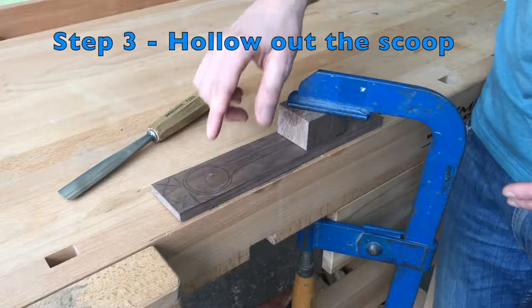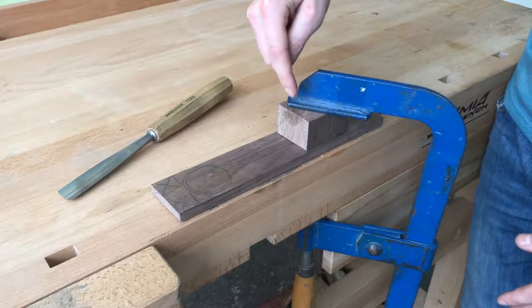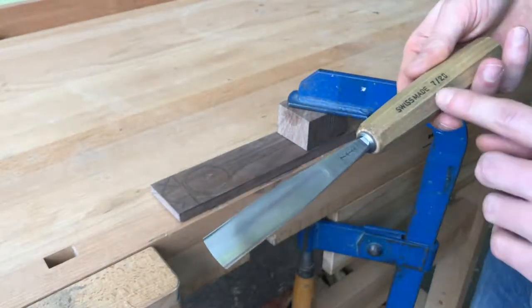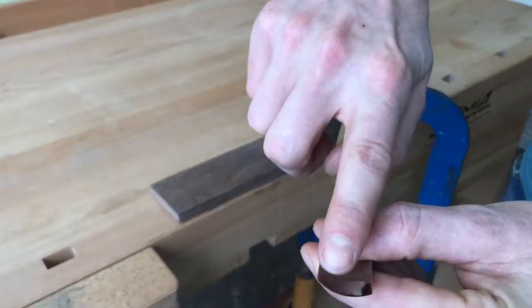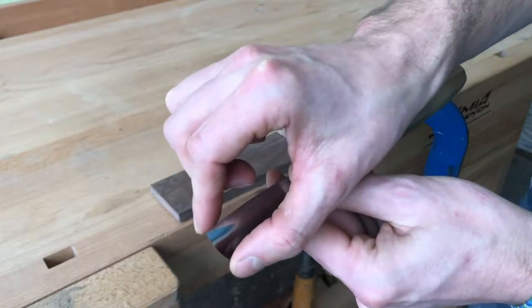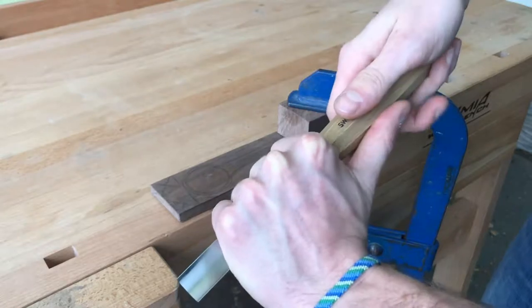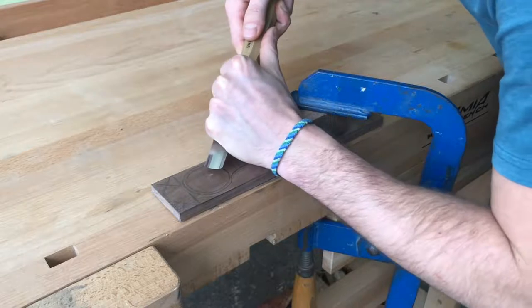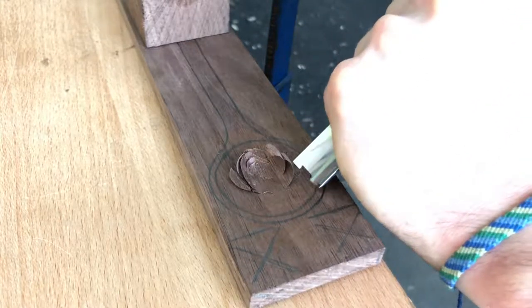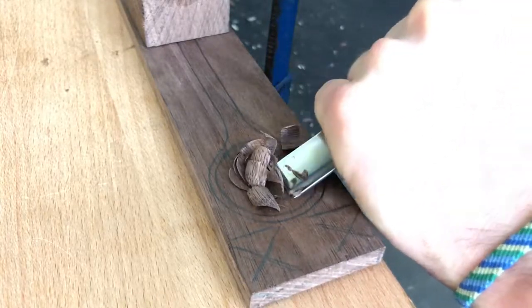In the third step I'm going to hollow out the scoop of the spoon. As you can see I hold it with an F clamp, and I use a little V block as protection because I don't like when the metal part pushes on my block of wood. Here I have a number seven gouge — the first number, seven, means the arc or curvature, and the second number, 20, means the width: 20 millimeters. I hold my gouge with the left hand close to the cutting edge and with my right hand at the end of the handle. I lean my left hand here and I'm slightly pushing and slicing like this. I'm going to end up at about half the thickness of the timber, which should be five millimeters.